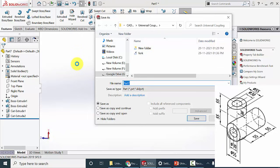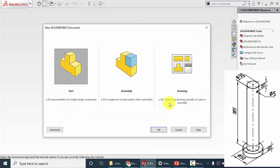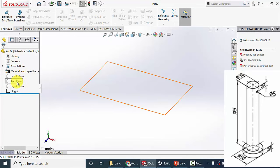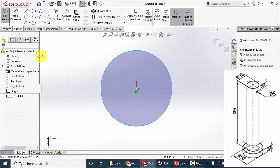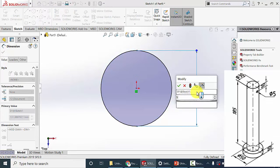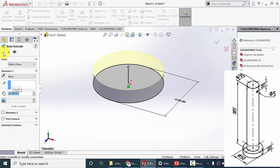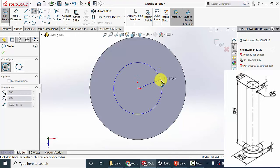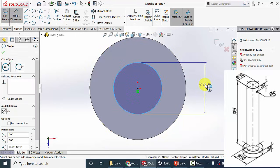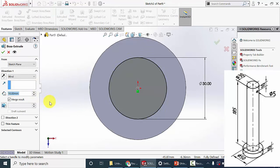Now save this — the name is center block. Then close this. Next I am going to draw the pin. Select the top plane and click sketch. Draw a circle of diameter 50 mm and extrude this to a height of 10 mm — this is the head for the pin. Then select this surface, click sketch, and draw another circle from the origin for a diameter of 30 mm. Now extrude this to a height of 185 mm.